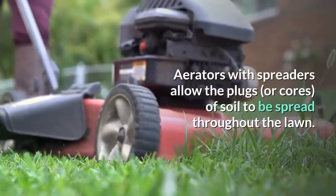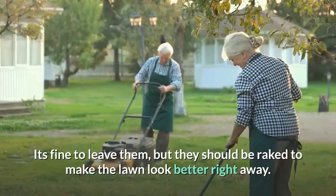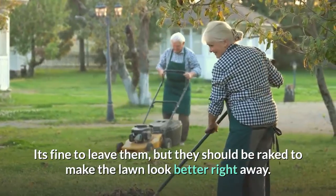Aerators with spreaders allow the plugs, or cores, of soil to be spread throughout the lawn. It's fine to leave them, but they should be raked to make the lawn look better right away.